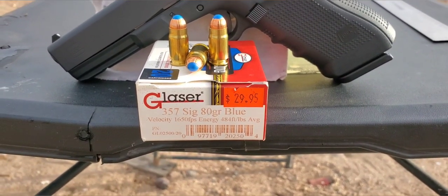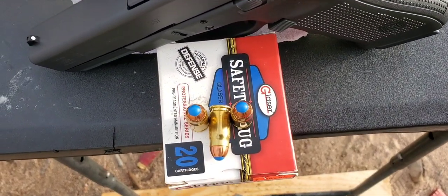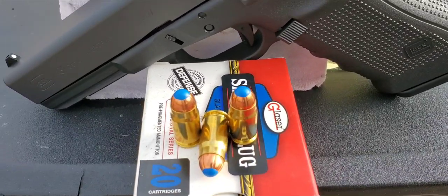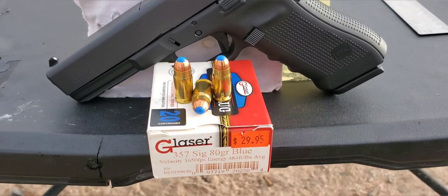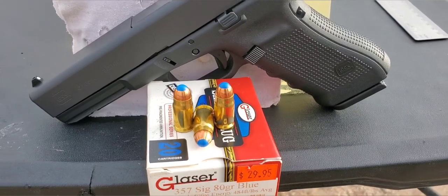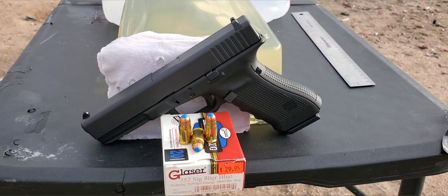It is the Glazer Safety Slug — that is the 80 grain blue. This one is rated at 1,650 feet per second. It does have that blue polymer tip, that little plastic ball stuck in there. Basically it's kind of like a little shot shell. I believe it has number 12 shot inside that round with a super thin copper jacket around it.